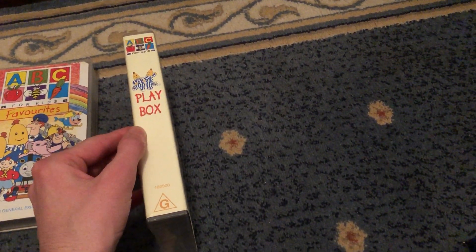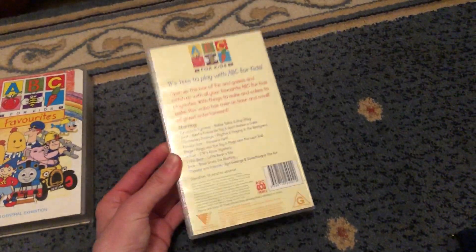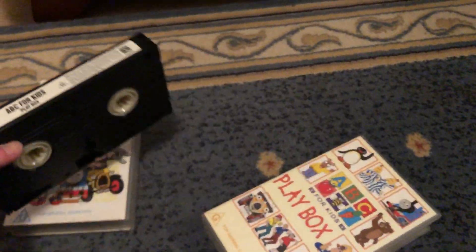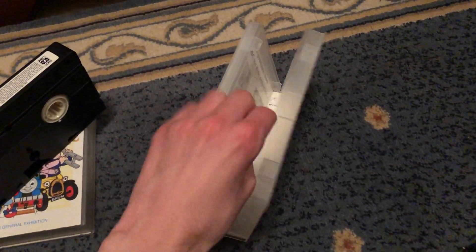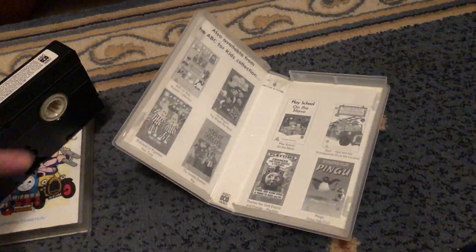Here's the front, spine and back, which features a Fireman Sam episode, 'Treasure Hunt.' Here's the tape. Inside cover shows other ABC4Kids VHS available to buy.